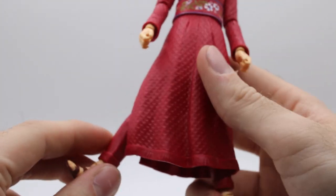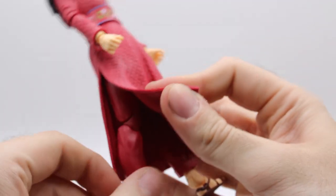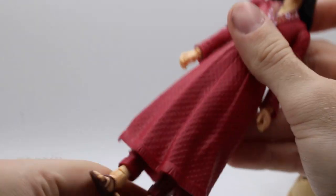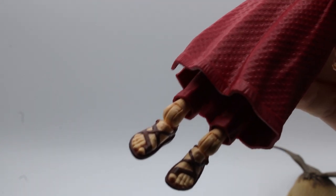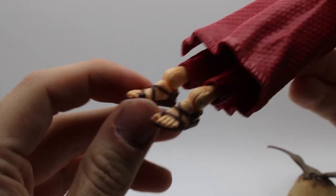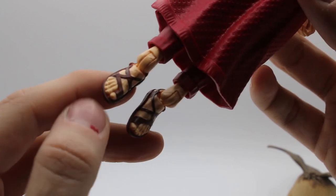Her articulation is limited by this big dress. But underneath, she has these cool sculpted pants. One leg can come out, one leg cannot. Double jointed knees. Nice sculpted feet — hopefully this goes on wikifeet.com, whatever the foot fetish website is. I don't think sculpted bare feet have ever been a thing in Marvel Legends before. Toenails not painted.